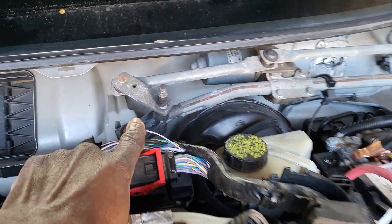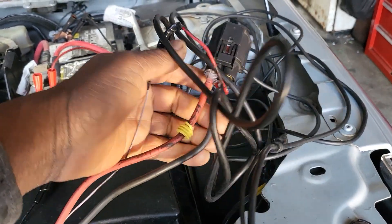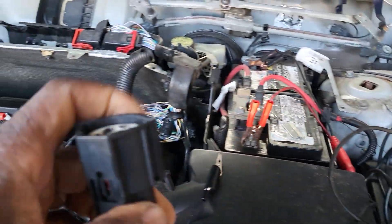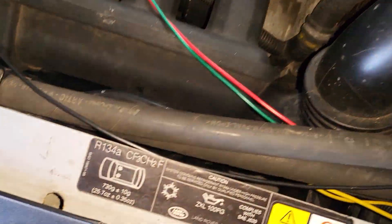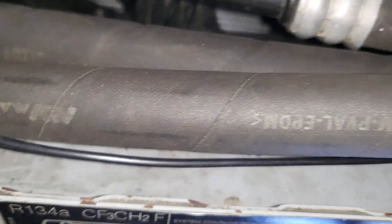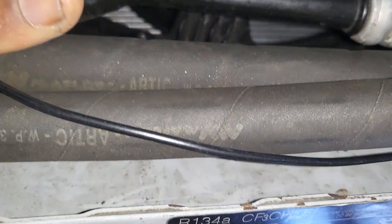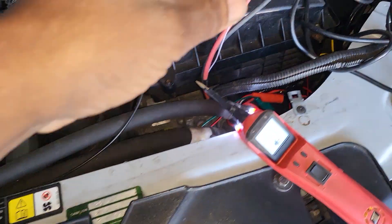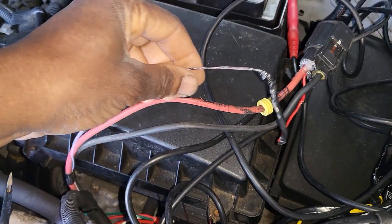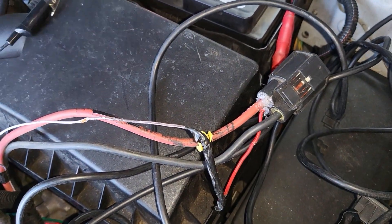The engine computer, located here in this area, sends a signal through a purple wire all the way down to this connector. The connector connects to the module. One side of the module connects to the fan motor. The module calculates the signal and sends power and ground based on the computer's request — for example, commanding high speed or reducing speed accordingly.